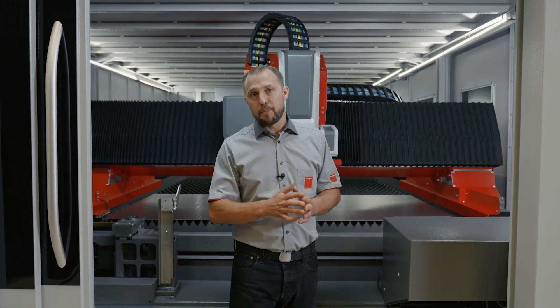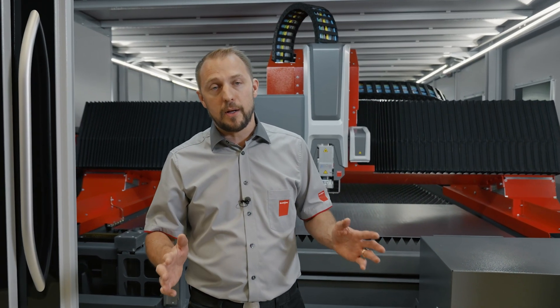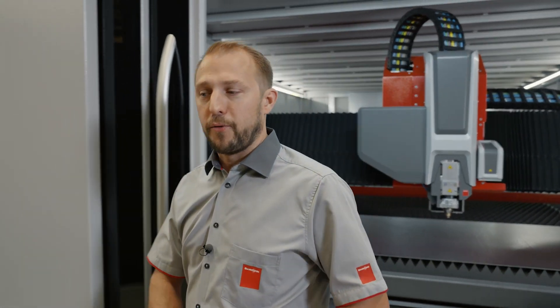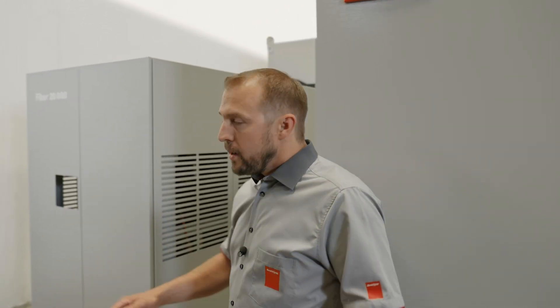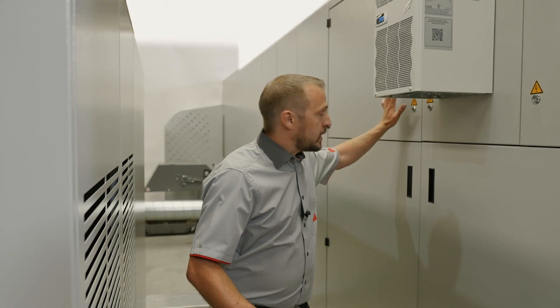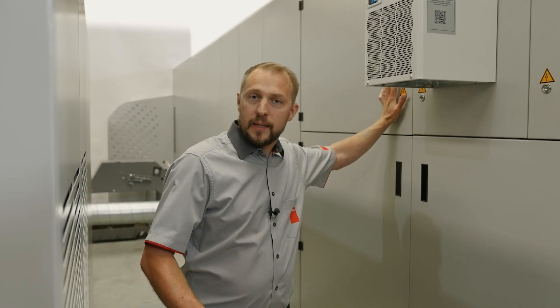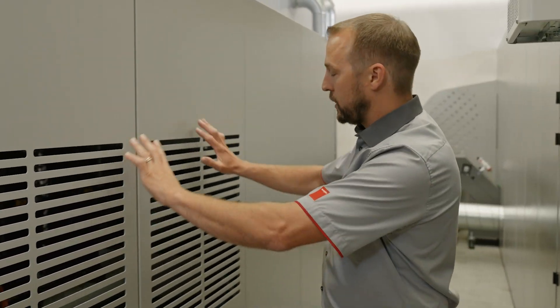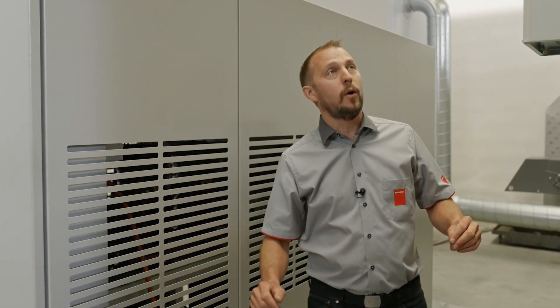We can also provide you with a nitrogen generator, which will help you to be much more independent. Now let's have a look at the back of the machine. The electric cabinet is becoming smaller and smaller — that's why it's completely integrated inside the machine. The laser source and the cooling unit are in this block here, and this can be moved, shifted around, or even put on top of the machine.